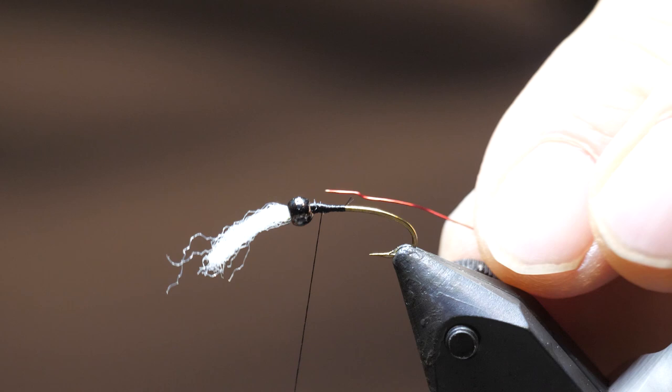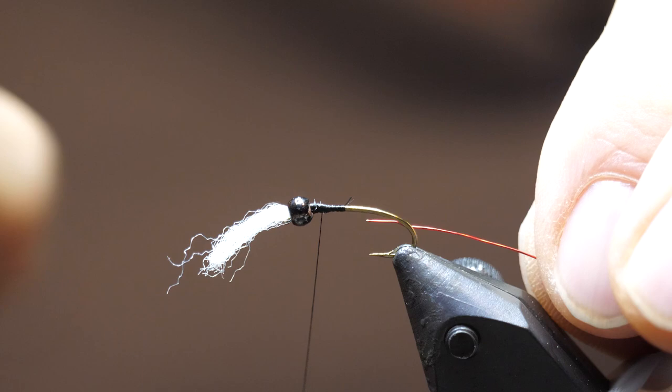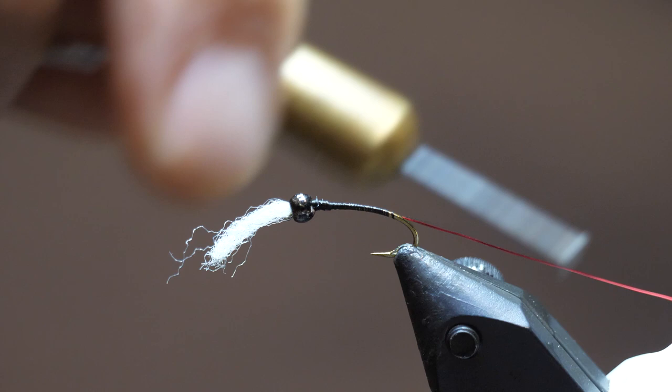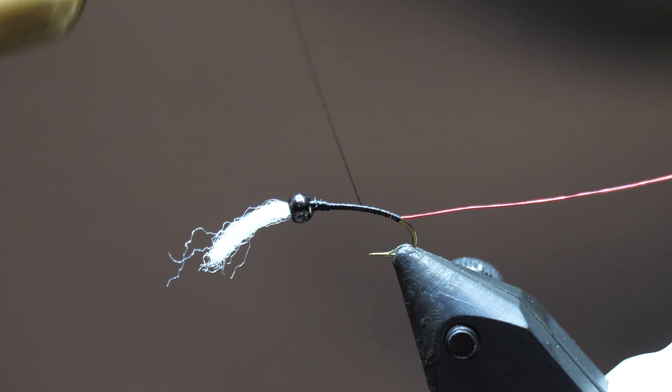Next, tie in the rib. I want a red rib and for beginner patterns I like to use slightly bigger wire — the 0.2 millimeter red wire. As I get into more complex patterns with more ribs, I'll go to thinner wire, but for this one I want it to be the only rib and pronounced. Start it just behind the bead and make equal turns all the way back, keeping it thin — chironomids are thin. Depending on the size you want, go down partially or halfway down the hook bend.